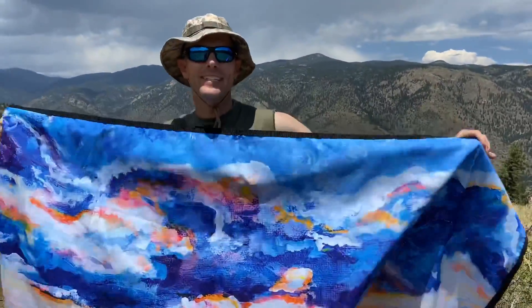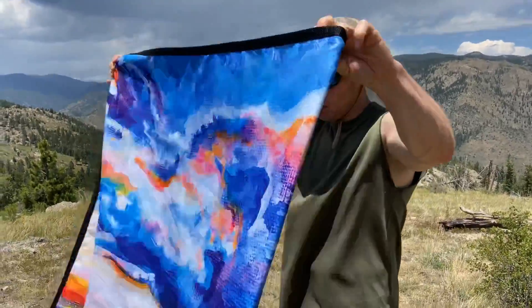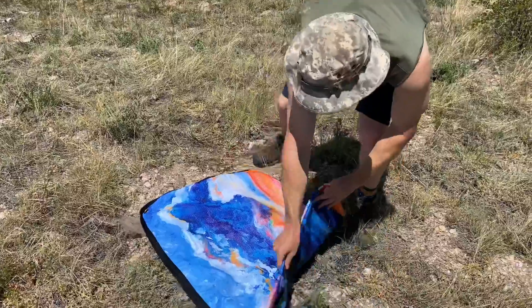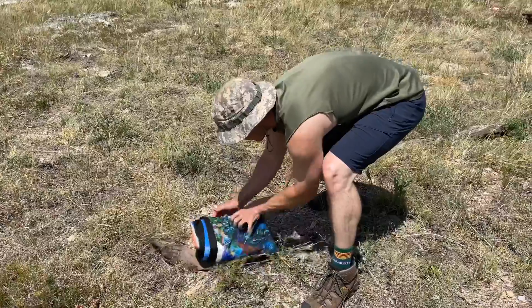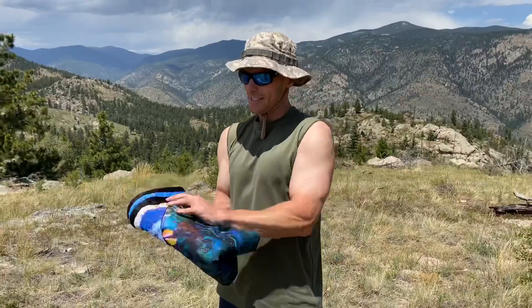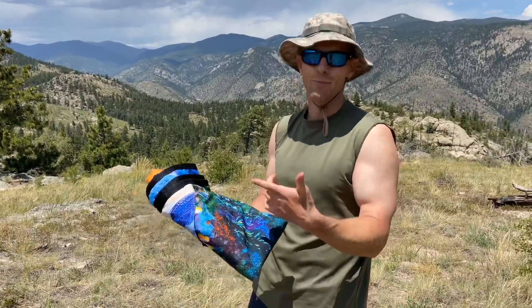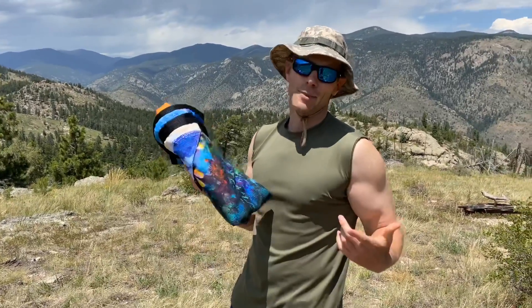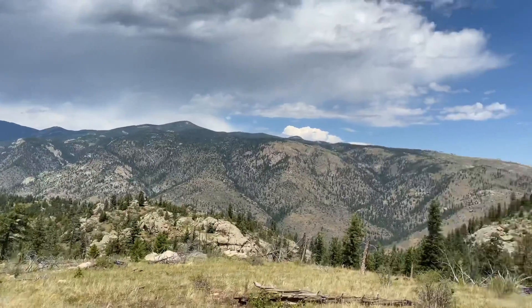The part that I always worry about with this type of stuff is the pack-up, because this just fit into my pack coming up the mountain. How easily does this fold back up so we can get it back into our sack? It folds up pretty nicely. There's a string you can put back on there, but there's nothing built in to keep it on there. Again, it folds up easily, so let's get back on the trail.